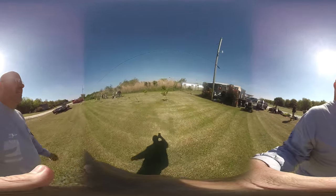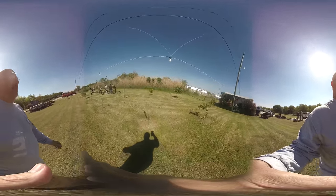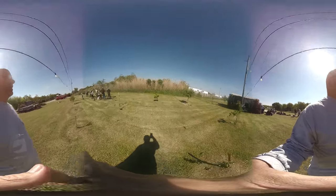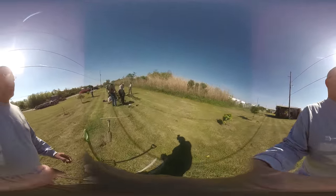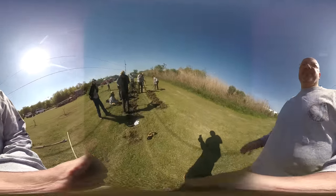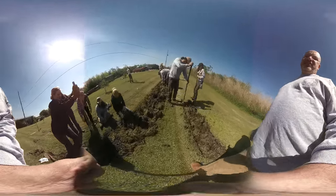This year we haven't been able to till. Carol wasn't able to till up the ground before we started, which really has helped in the last couple years. So students are having to essentially manually till the soil.